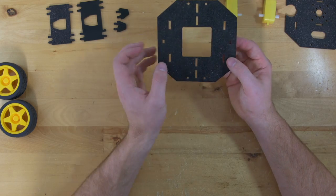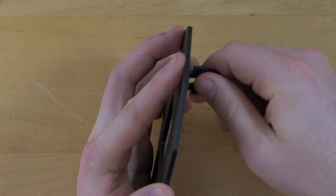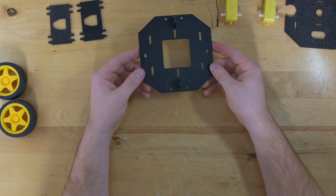For the first step, we'll grab this bottom ABS base plate and snap these casters into the smooth side of the plate. Once you have that done,